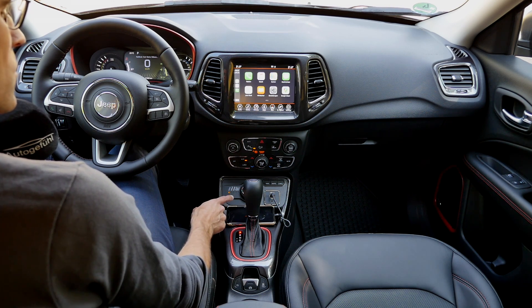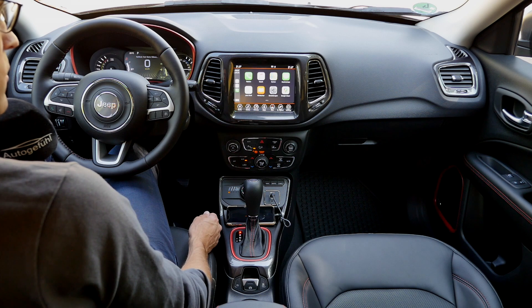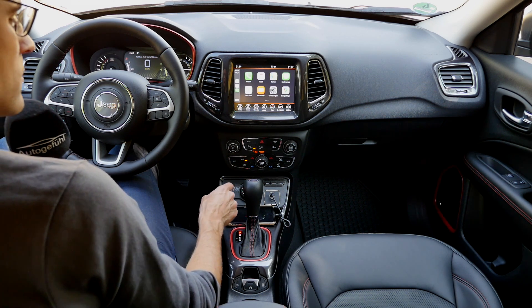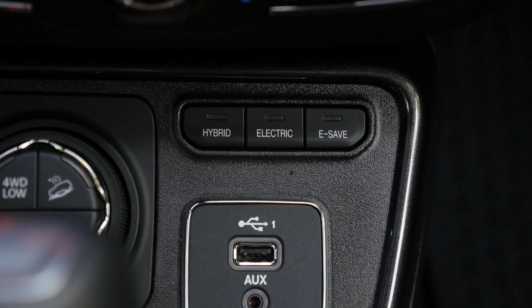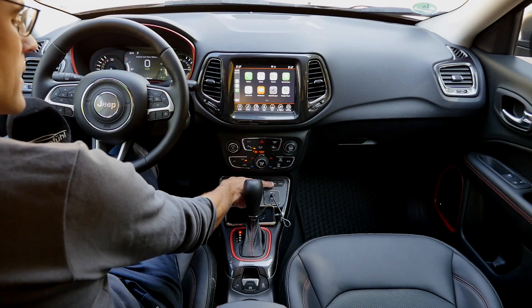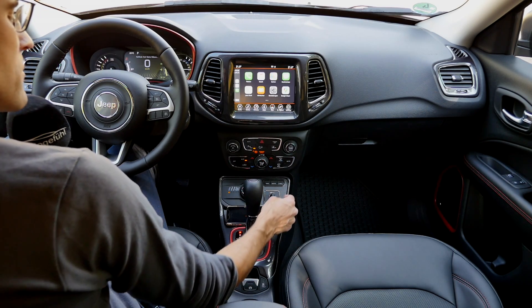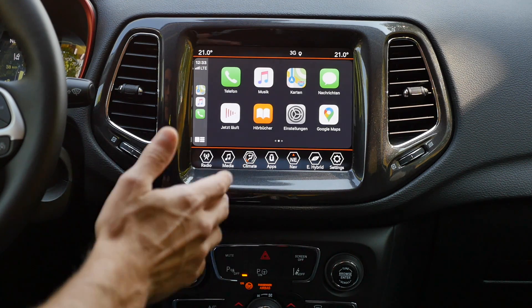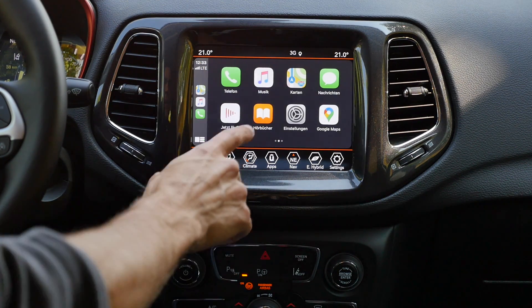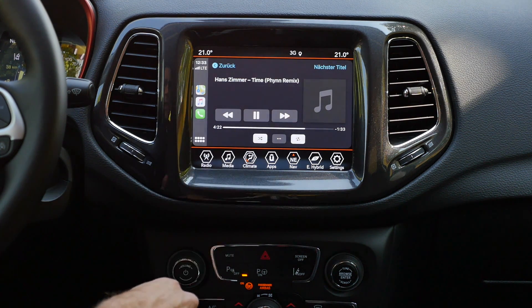These features are all done electronically via the electric all-wheel drive rather than mechanical links. You can also pick the hybrid driving mode: normal hybrid, electric mode for predominantly rear-wheel drive all-electric, or E-Save when you want to save battery power for later. The infotainment system is probably one of the weakest points of this car. At least we have Apple CarPlay, which is what you'll use most of the time.